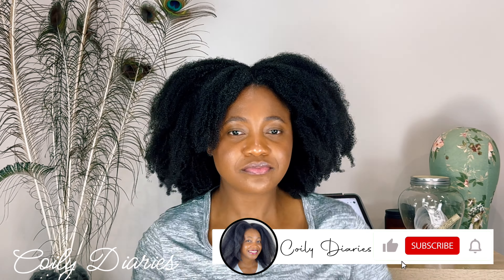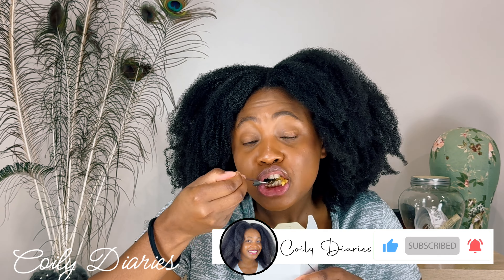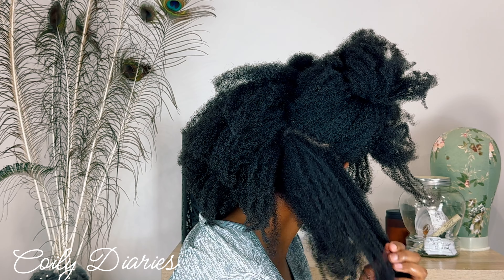Hey y'all, it's Koli Diaries back with another video. If you're new to my channel be sure to subscribe and like this video, share this video — and to my returning subscribers, you know I love you guys.